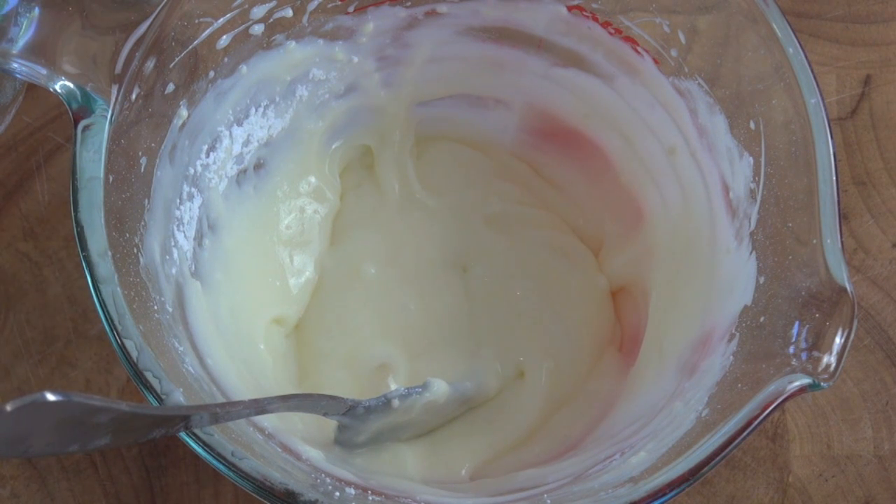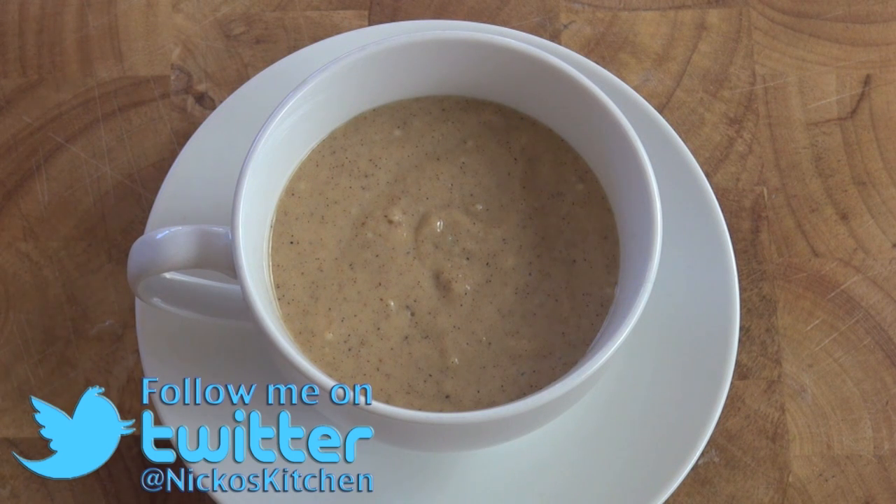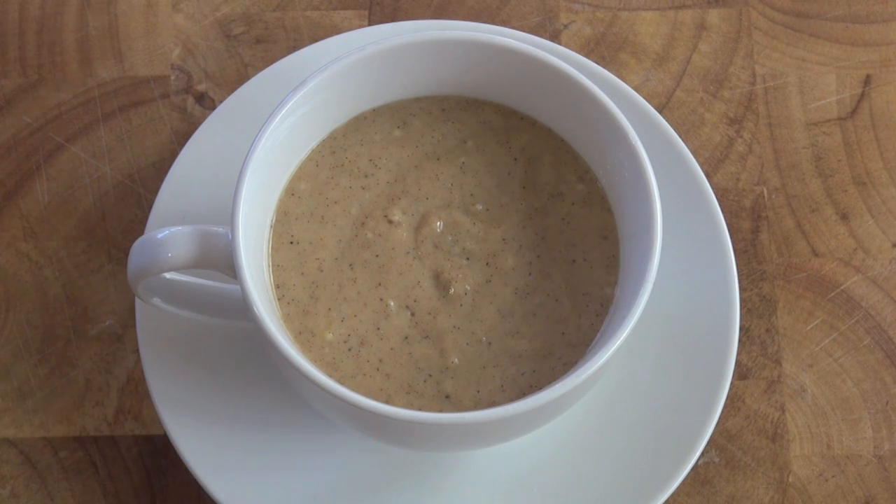As soon as the cake comes out, we can start icing it while it's still warm. So back over to our cake, I'm going to pop this in the microwave for 60 seconds, 1 minute. And I'm going to take it out, we're going to ice it, and then we can serve this bad boy up.